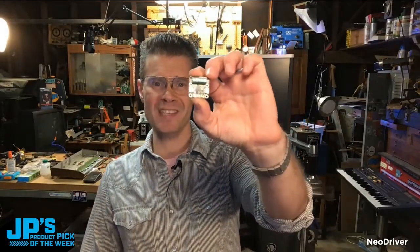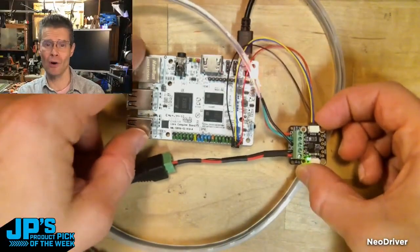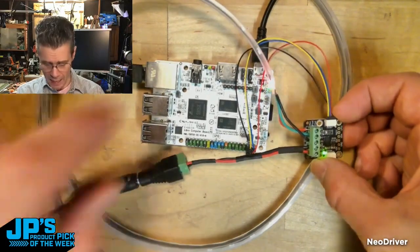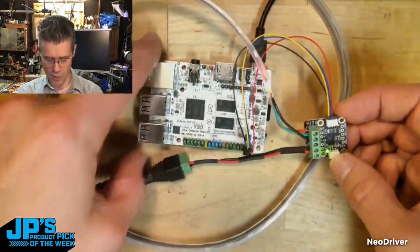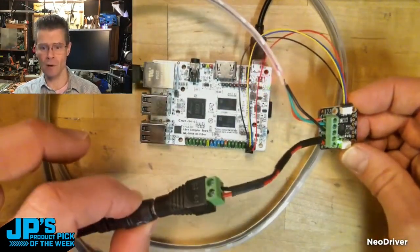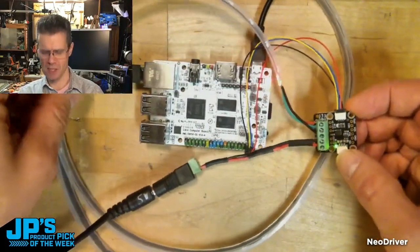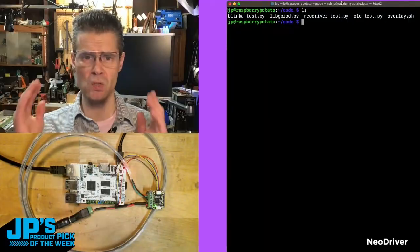The NeoDriver I2C NeoPixel board. This is the LePotato from Libre Computing, and this can't drive NeoPixels on its own. I now have the NeoDriver board plugged in over I2C to the LePotato, and then I have power coming from a 5V DC supply, and then I have a nice NeoPixel strip, about 60 NeoPixels, plugged into these little terminal headers here.